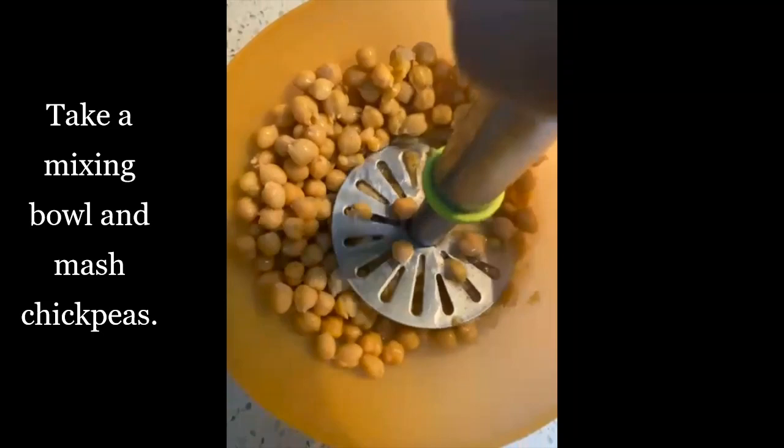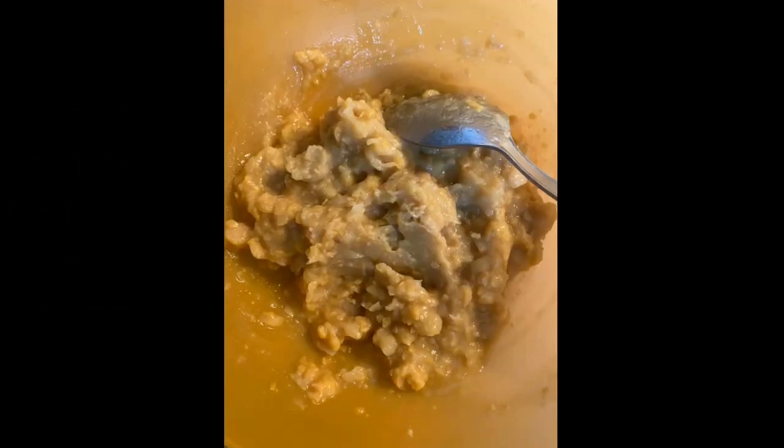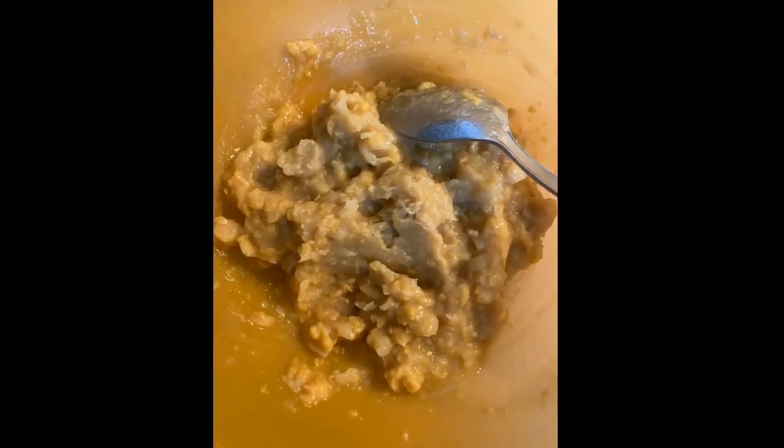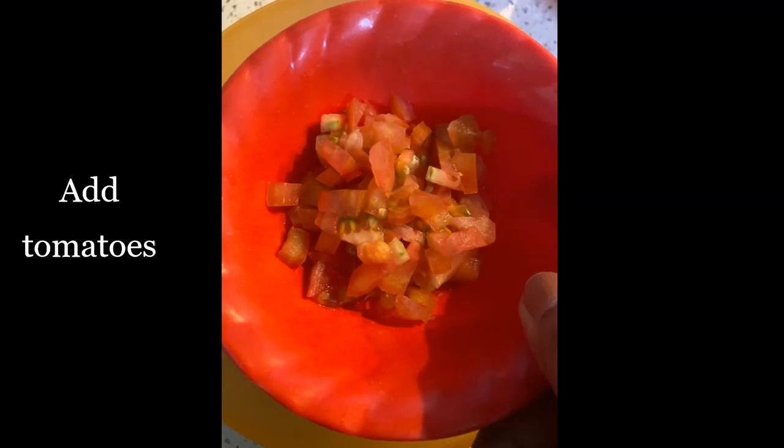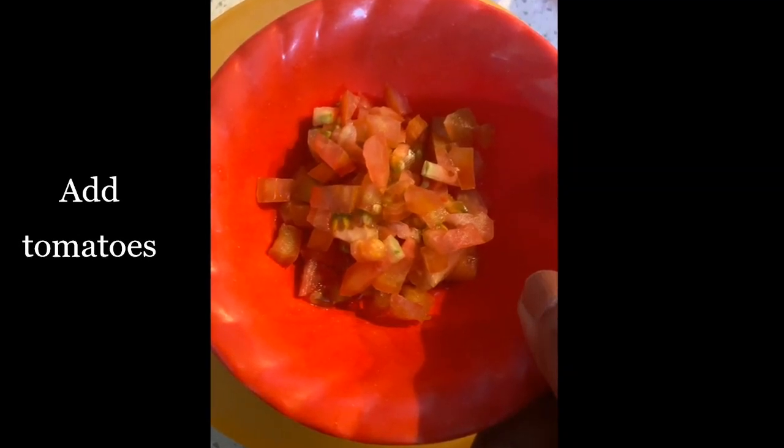...chickpeas and mash them with the help of a masher. Once they are nicely mashed, we will be adding all our veggies. First we will be adding our chopped onions, then we will be adding our chopped tomatoes.